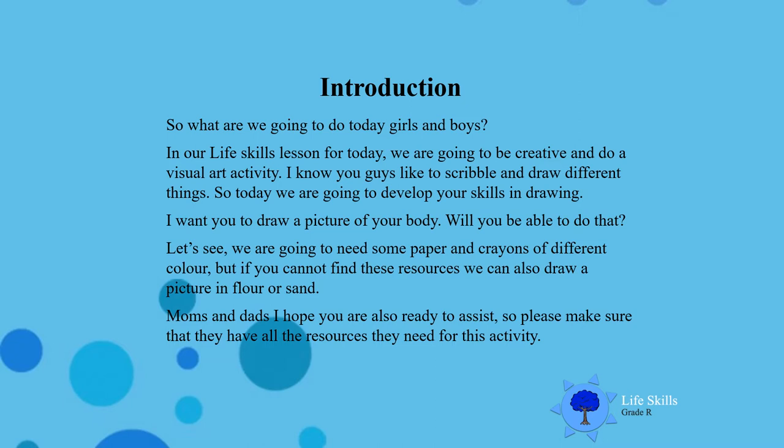So let's see. We are going to need some paper and crayons of different colours. But if you cannot find these resources, you can also draw a picture in flour or sand. Mums and dads, I hope you are also ready to assist. Please make sure that they have all the resources they need for this activity.